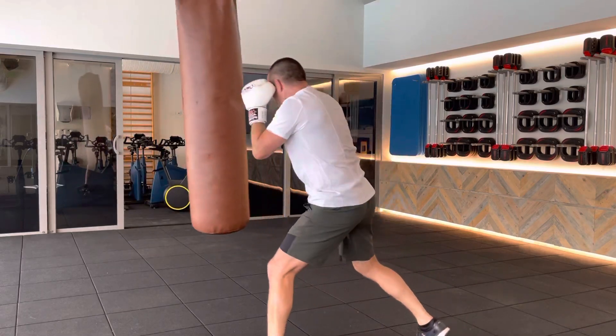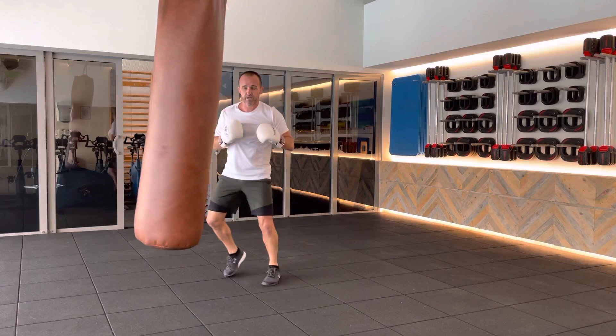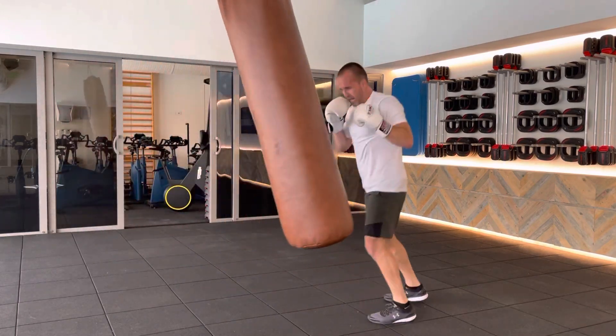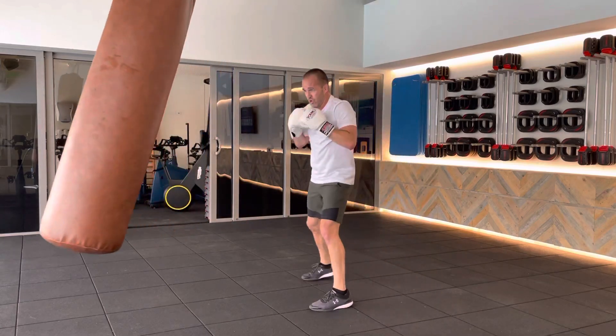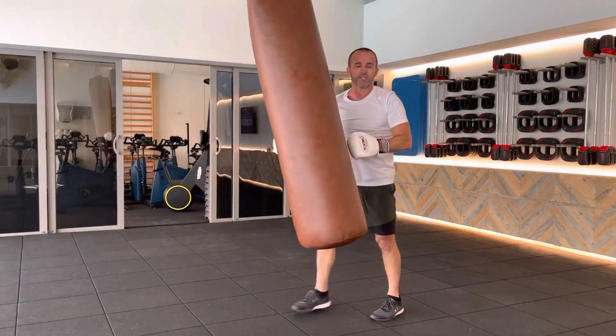Four, eight, eight, eight. It's moving, you accommodate for it. Here it comes — eight, eight, eight. Move around it. Four, eight, eight, eight. Like so, sometimes you've got to chase it.